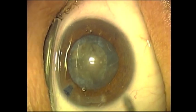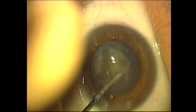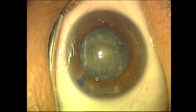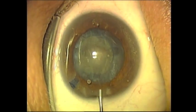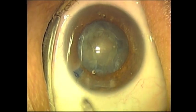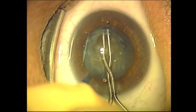The lens is then rotated one final time and the last crack is made. Having the lens fractured into four segments facilitates the removal of these quadrants by phacoemulsification. This is the second stage of the phacoemulsification technique of divide and conquer.